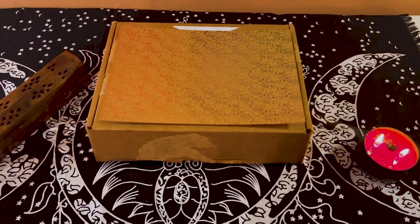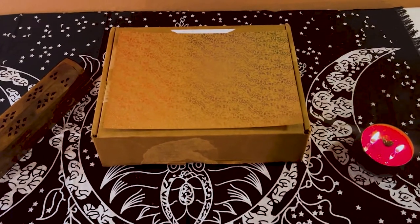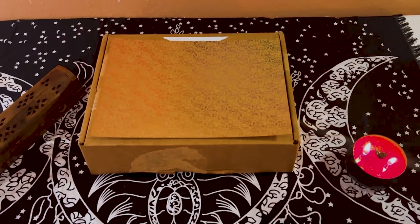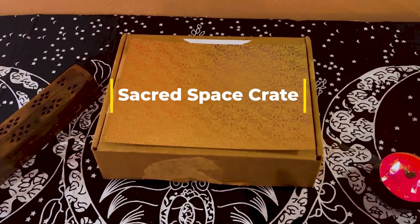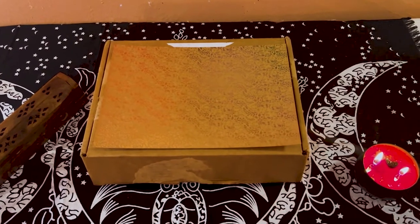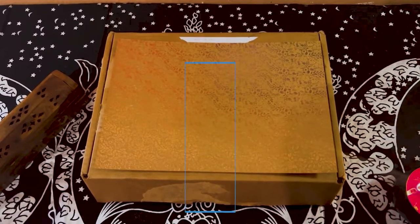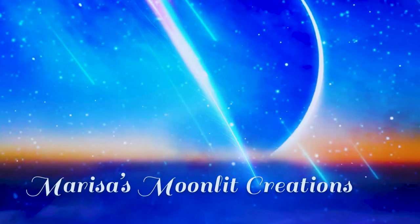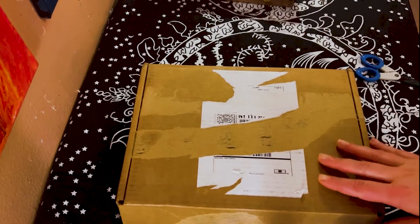Hey guys, welcome back to my channel. It's Marisa, and if you are new here, welcome to Marisa's Moonlit Creations. We have a beautiful box today — this is one of the boxes I have been really excited about and waiting for. This is the Sacred Space Crate box. I believe I got a subscription and this should be for February, because if you get it in January you get the following month's box.